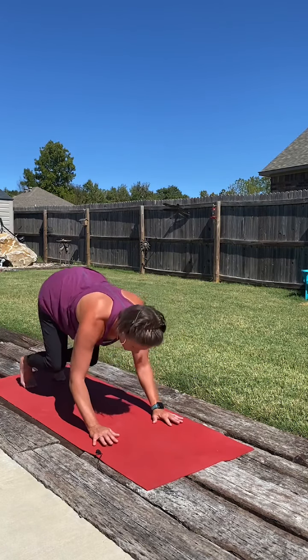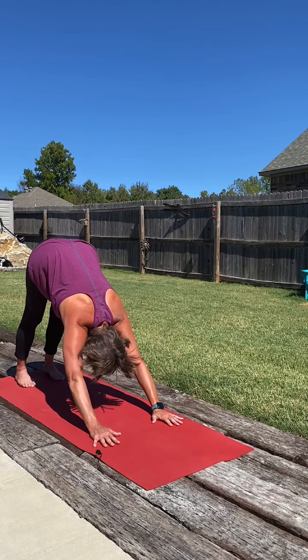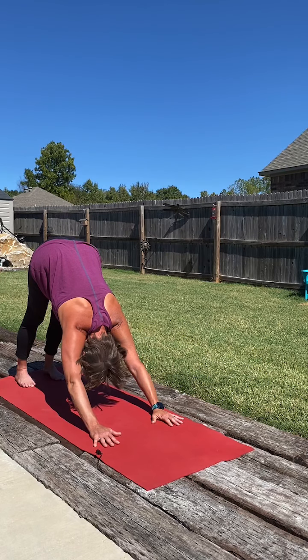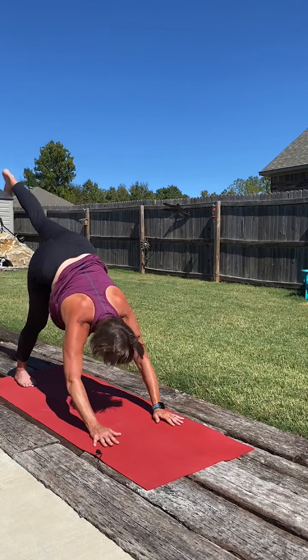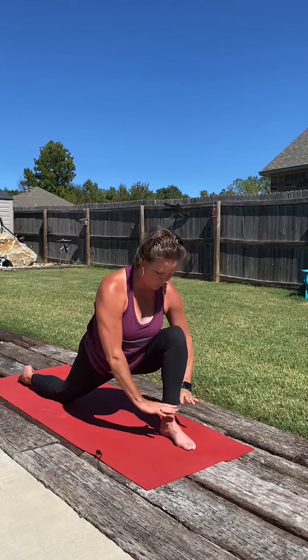Downward facing dog. Spread the fingers, curl the toes, and lift those hips up high. Pausing here for a couple of breaths. We'll send the right leg up towards the sky and just lunge it between the hands. Lowering that left knee down to the mat and just melt into our lunge here. Remember if there's pressure in the fingertips, we can be fist or wrist, or root down through that front foot, being light in the fingertips.